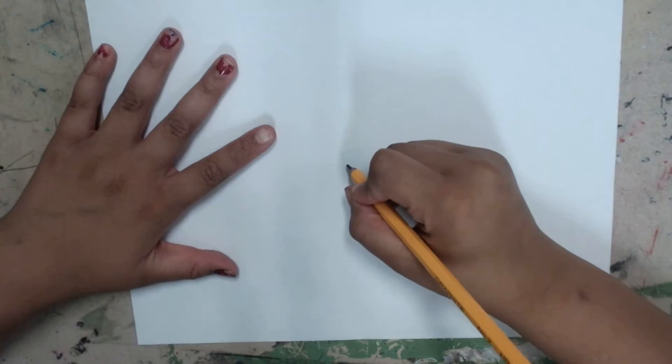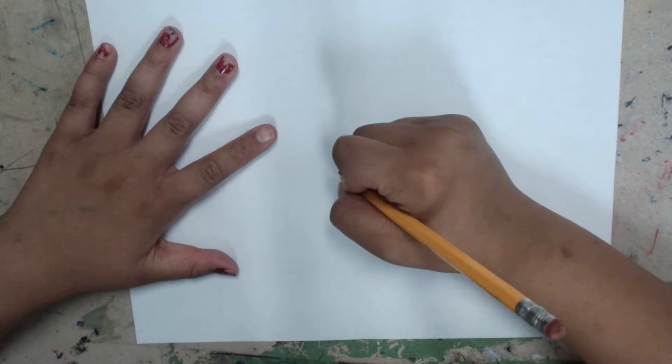Hey guys, I'm going to show you how to draw a fire heart. First you're going to start with a regular heart like always.